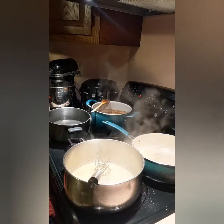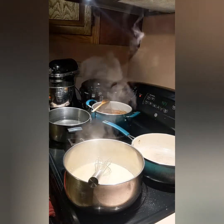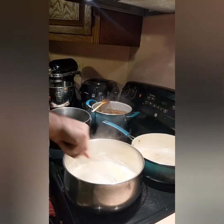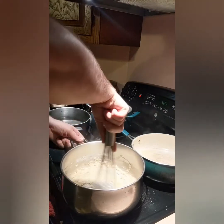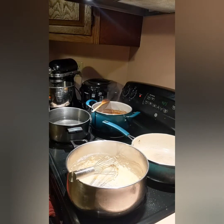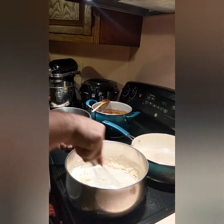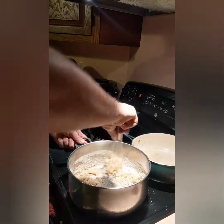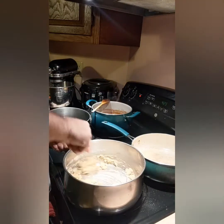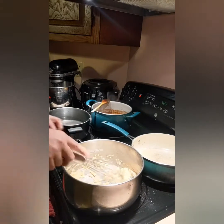And now we are going to make our roux. Put a little flour in here. We can always add more if we need to. Let's cook it out a bit. You actually want to cook your flour out — don't leave that.